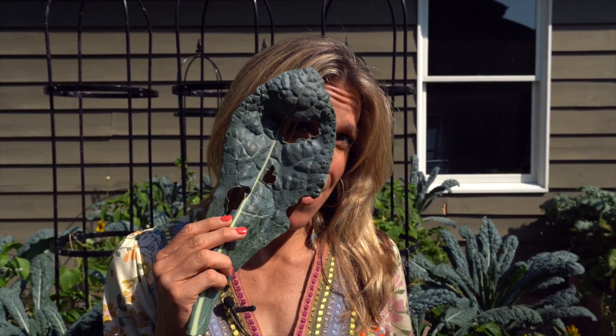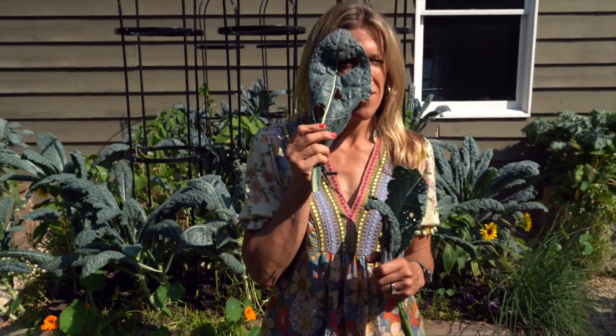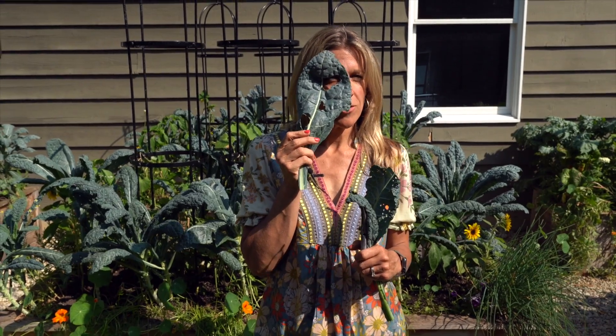Why are there holes in my kale? And what should I do about it? Is this stuff even edible anymore? I'm so scared of these holes in my kale. I hear this so much from so many of you, and so in today's video we're going to talk about holy kale and what you should do about it.